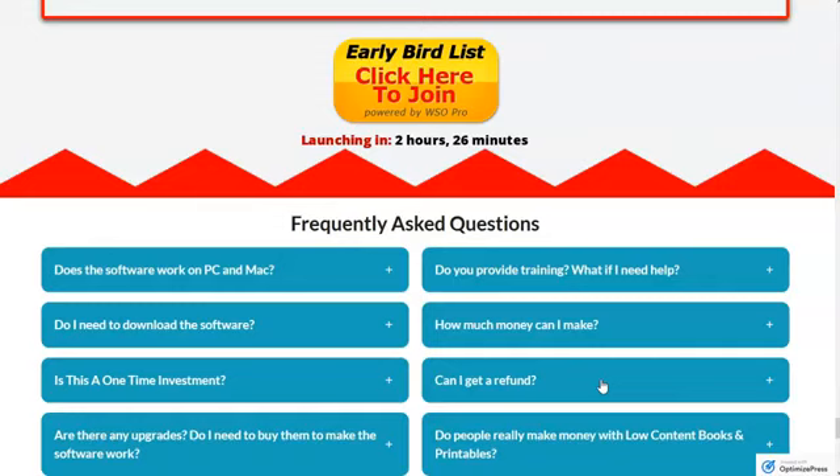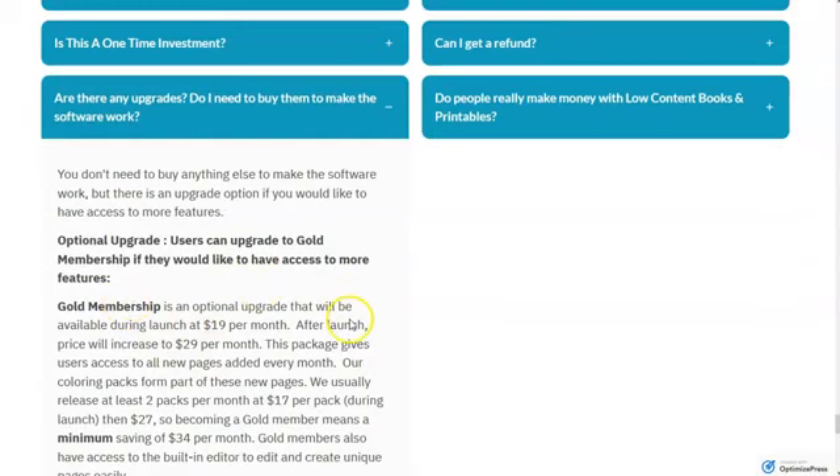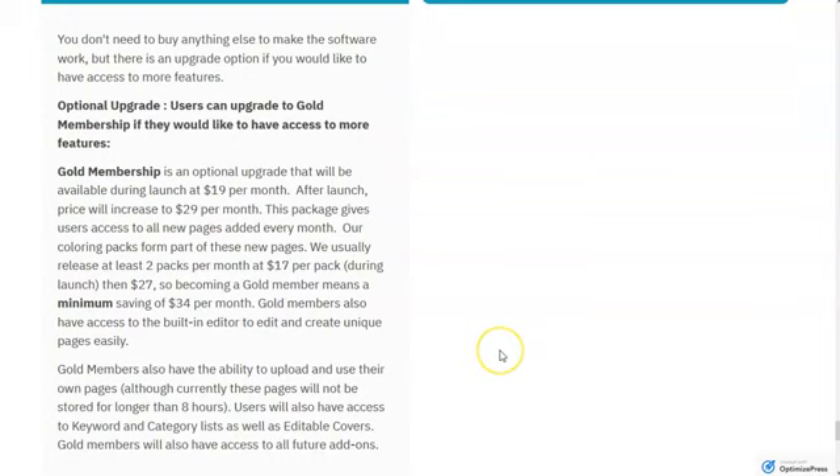If you're serious and want to create something on a regular basis, they have what's called a gold package. The front-end software makes available image packs, coloring packs, and activities — I'll show you in the demo. They also have an upgrade called gold membership at $19 a month, going up to $29 a month after launch. That $19 a month includes all their normal new coloring packs released monthly, averaging two packs a month at $17 per pack during launch, going up to $27 per pack normally. As a gold member, those are automatically added to your resources.